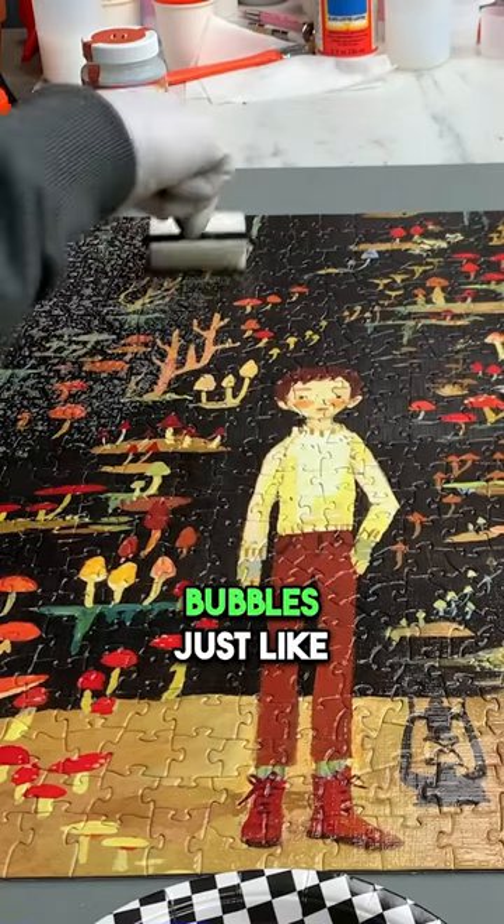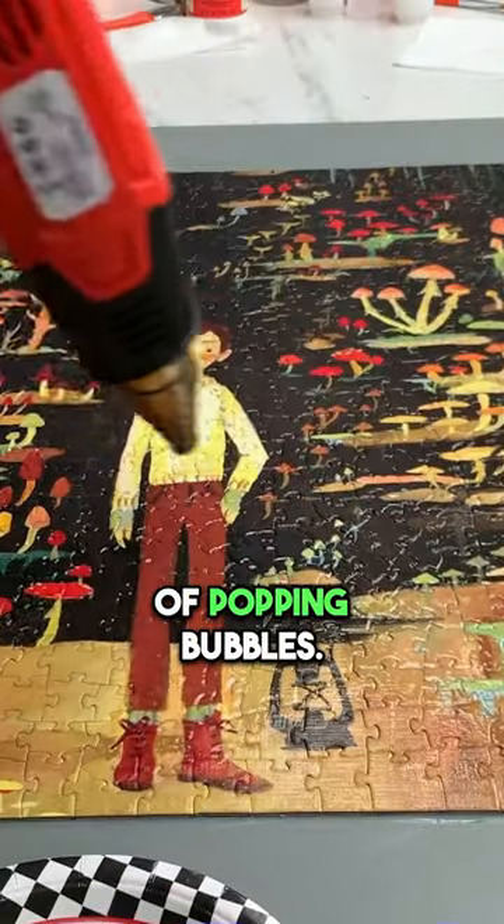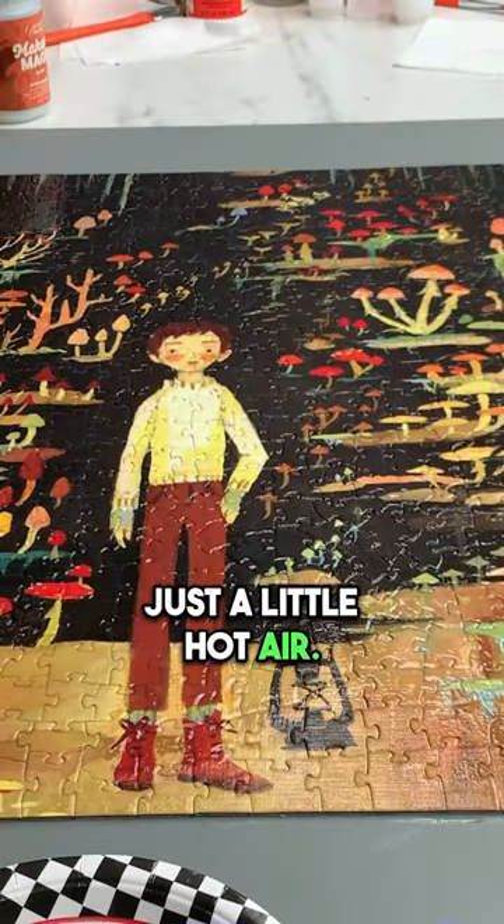In the event you get bubbles just like me, I'm going to show you exactly how to fix it. Let's grab our hot air tool — it does a great job of popping bubbles. Just a little hot air, that's all we need.